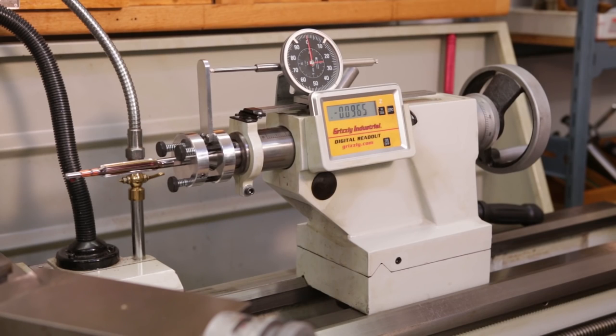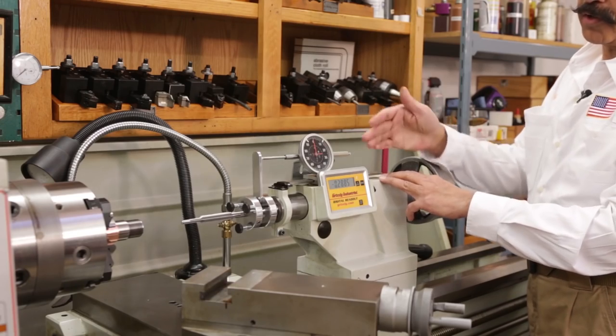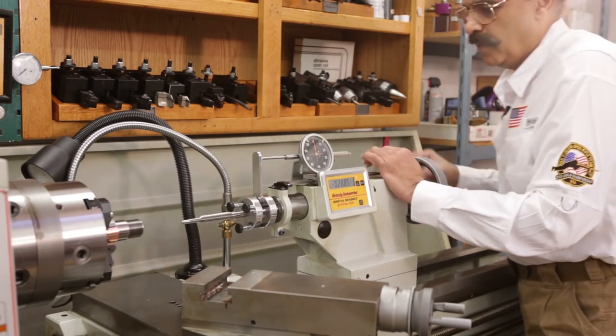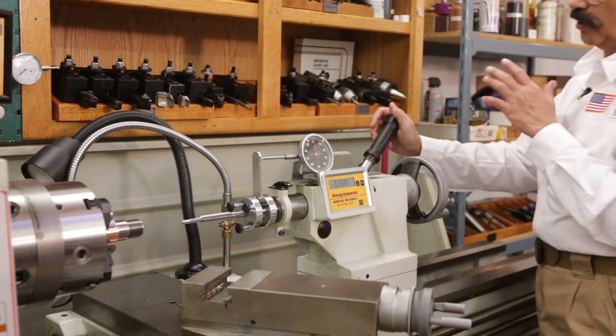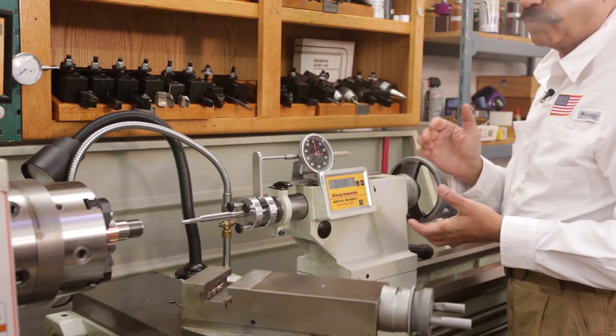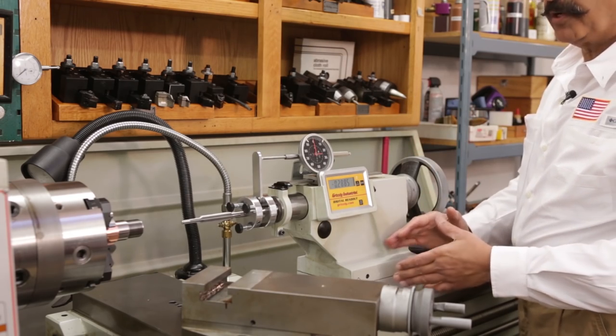Our tailstock lock has a half-inch square drive for a torque wrench. When you lock your tailstock down, it is critical to lock it at the same torque — and that's what this allows you to do. It will break at the same torque every time, because when you lock your tailstock down, it needs to be the same every time.